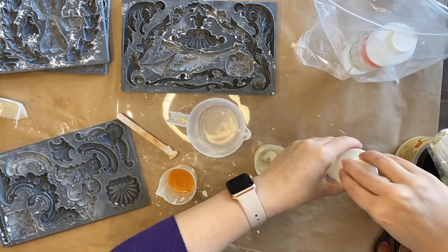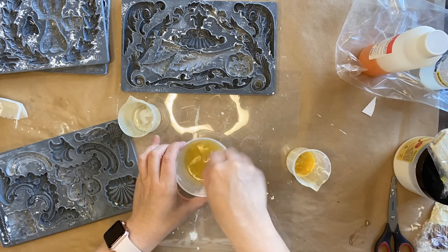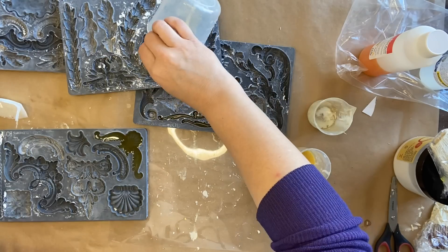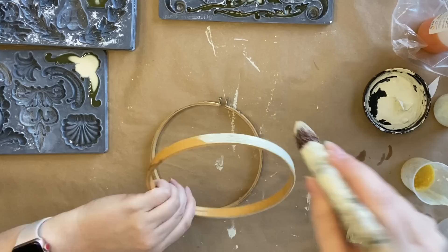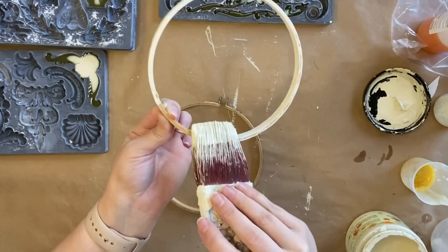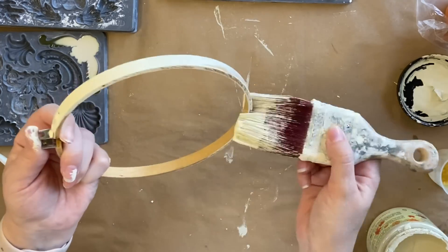Next I'm going to be using some casting resin and I'm going to be adding it to IOD's Dainty Flourishes mold and also the Classic Elements mold, to get some embellishments for our embroidery hoops. I'm pouring my resin in — this sets pretty quickly in about 10 minutes. While that is setting I'm going to paint my embroidery hoops with Dixie Belle's Cashmere Chalk Mineral paint — a lovely cream tone — painting the entire hoop inside and out. I feel like it will feel like a much more finished project if I do that, and then I'll let those dry before the next step.